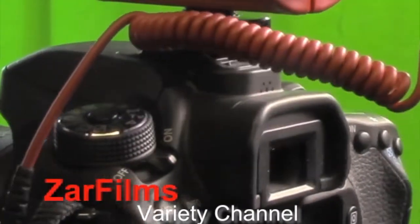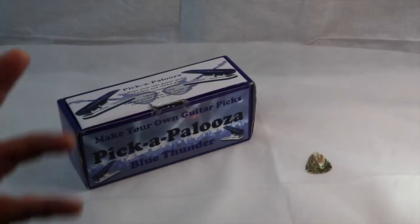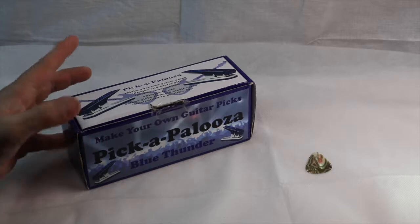You're watching Zarr Films Variety Channel. Hi there, today we got a really cool gift for Christmas.